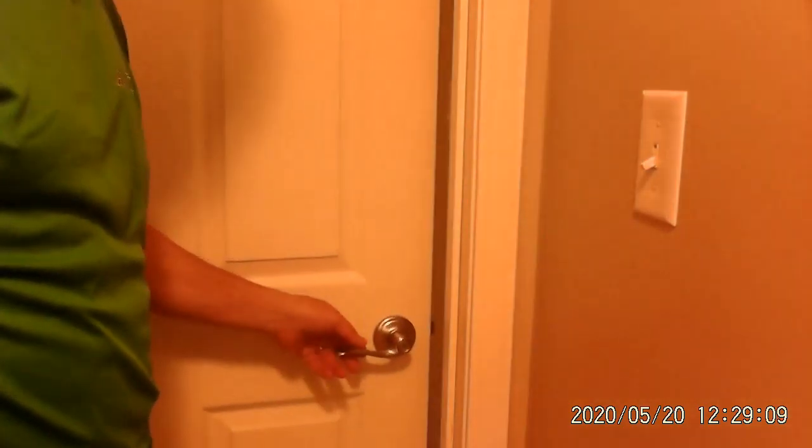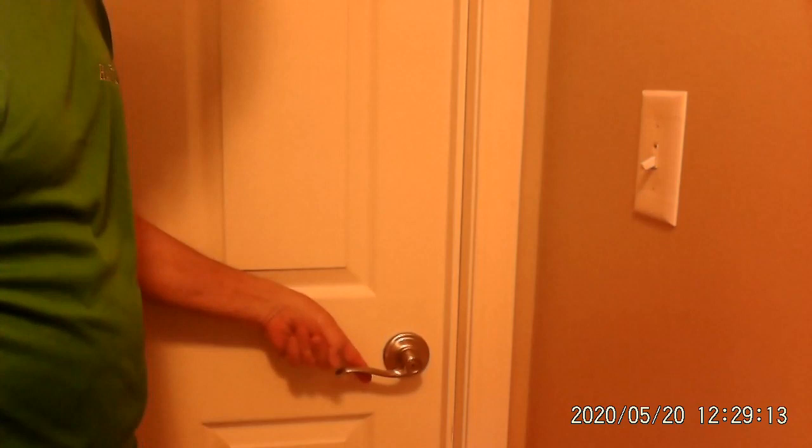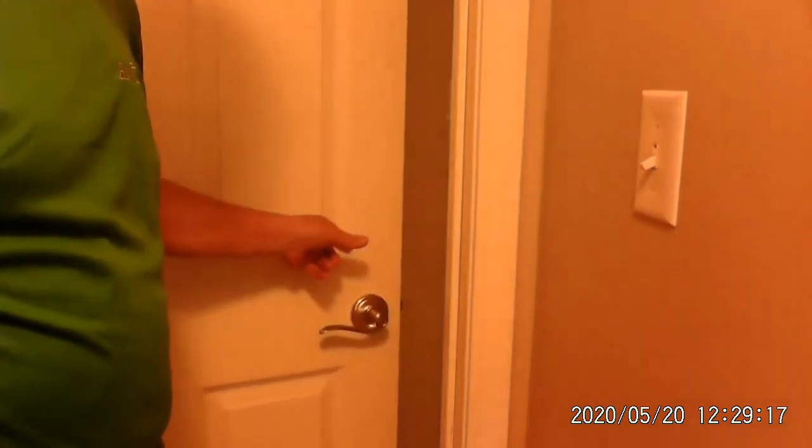Today we have a very common issue. The bedroom door doesn't close tight. I'm going to show you the doorknob — no matter how hard I close it, it doesn't close.